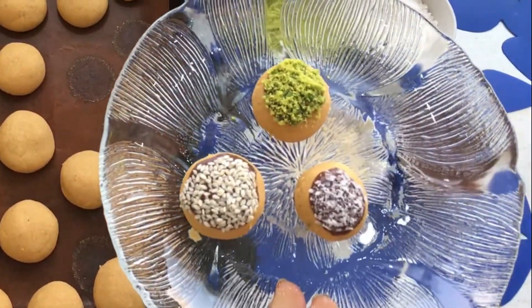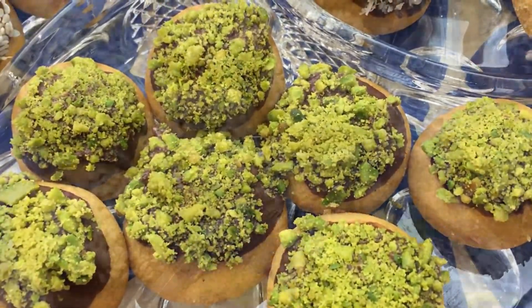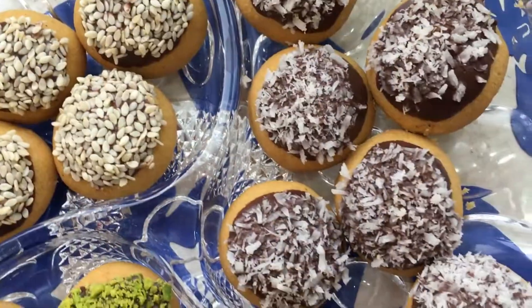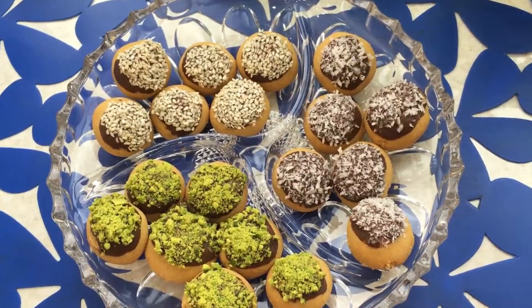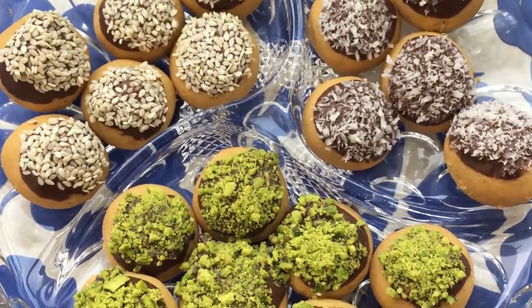It's ready to eat. Enjoy your meal. See you next time.